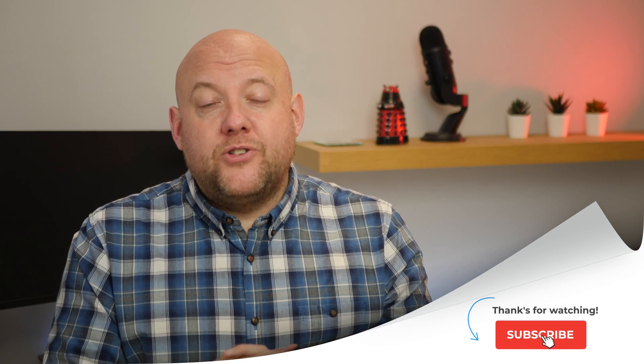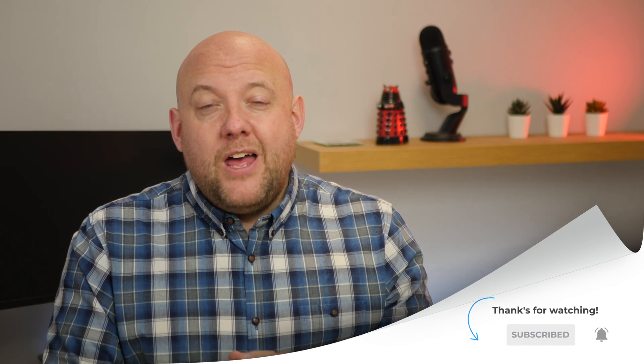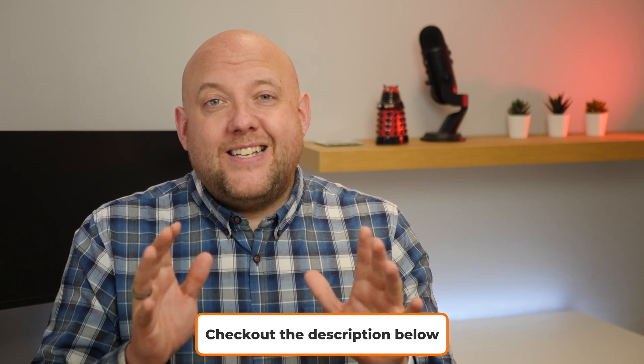If you're new around here, this is a channel dedicated to HomeKit reviews, news, and tutorials. If you've not already subscribed, hit the subscribe button and also the bell button to be notified when new videos come out. If you've got a question or comment about this video, leave it in the comment section below. If you like this video, give me a thumbs up, as it helps other people find the video. Anything mentioned in this video has links in the description below.